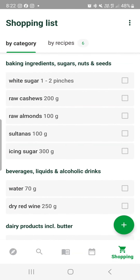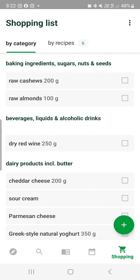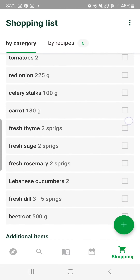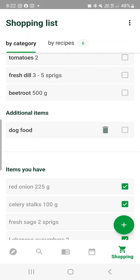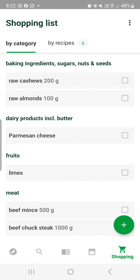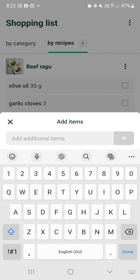If you hit the little shopping cart, this is where you go through and untick everything you don't need — like white sugar, sultanas, water — and it'll be crossed off at the bottom. Items I've already got are crossed off down the bottom, and you can look at it by category or by recipes, whichever suits you. You can also add additional items as well.